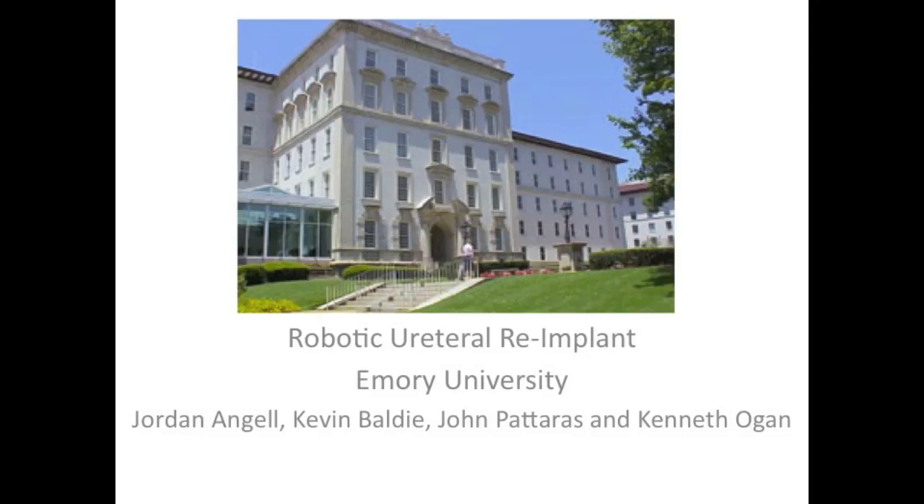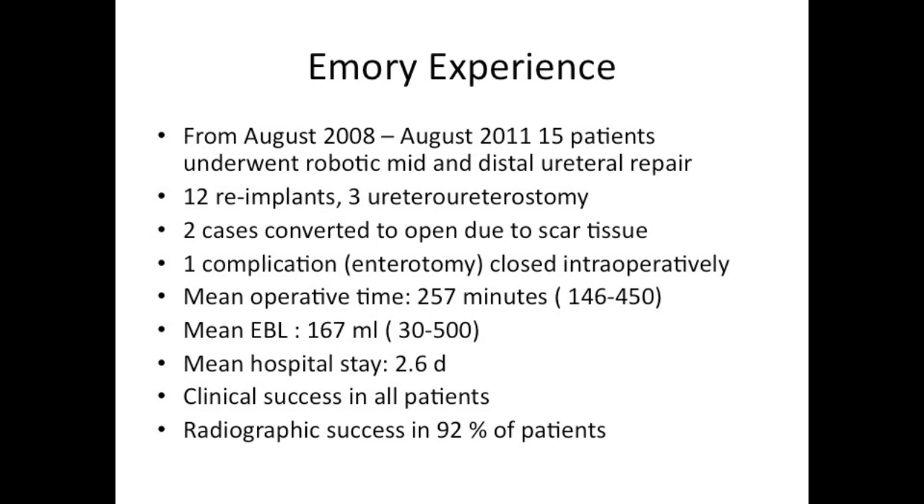In this video, we will discuss robotic ureteral re-implantation at Emory University. Over the past four years, 12 patients have undergone robotic ureteral re-implantation. One complication, an enterotomy, was closed intraoperatively. All patients experienced clinical success, and 92% of patients showed radiographic success.